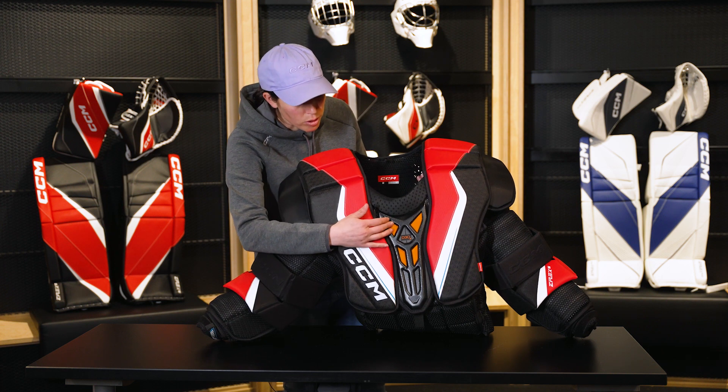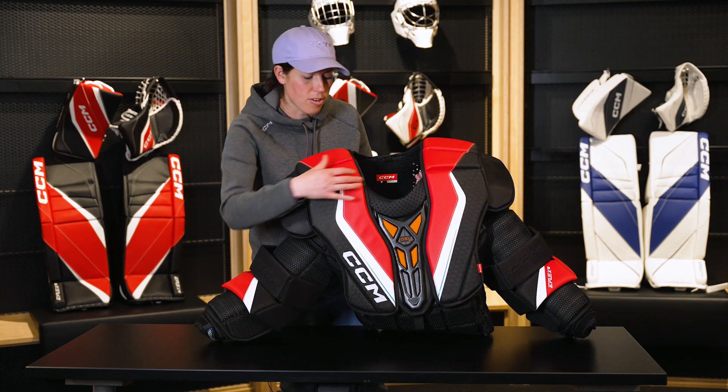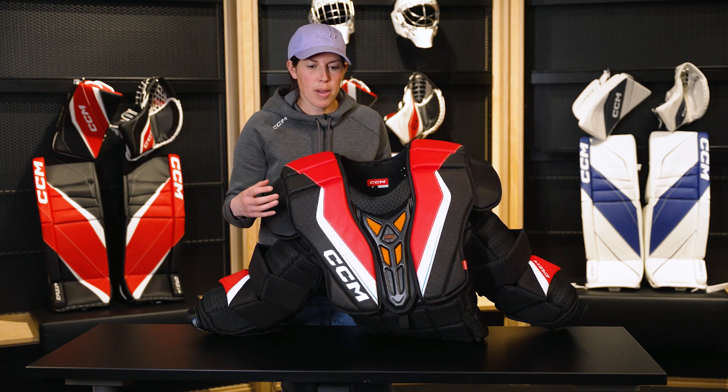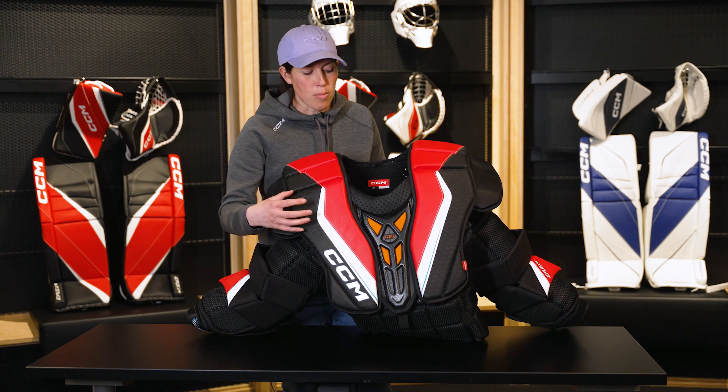At the front here, you'll notice our D3O technology in the sternum and in the clavicle area to really make sure that those high-impact vulnerable areas are properly protected.